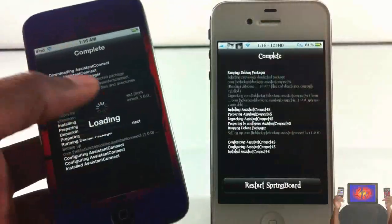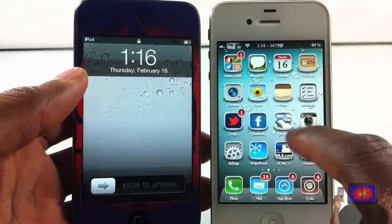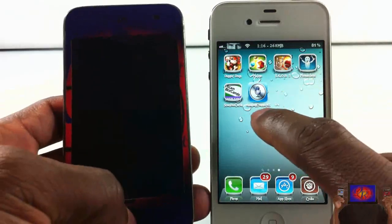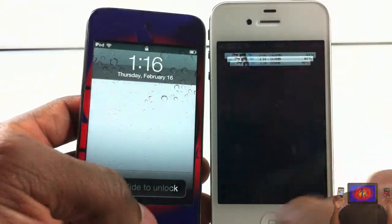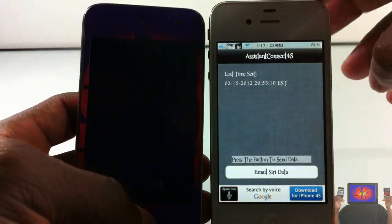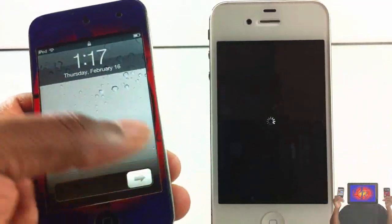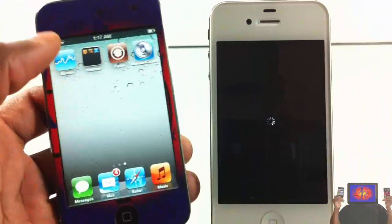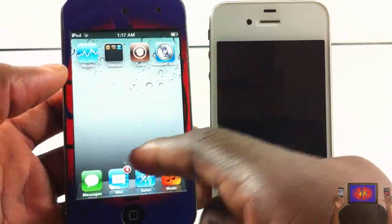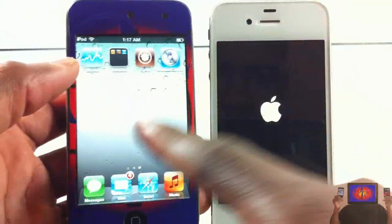Make sure you respring your non-4S device and also respring your 4S after you've installed the tweaks. Now go into your 4S device and locate the icon for Assistant Connect 4S — it'll be on an empty page or empty space. Open it, then reboot your device. Also make sure you have your email set up on your non-4S device, because you're gonna have to email the verification keys to that device.